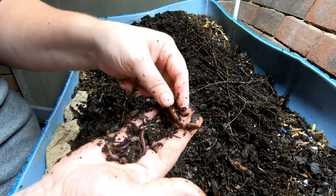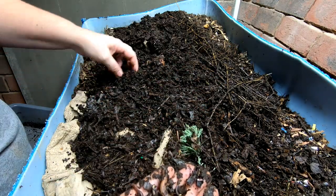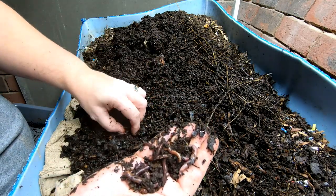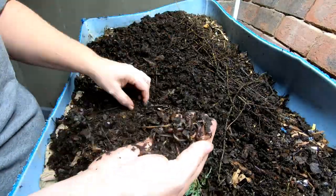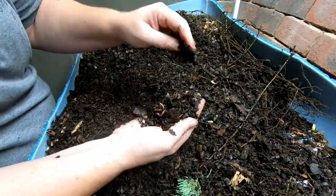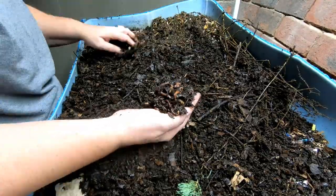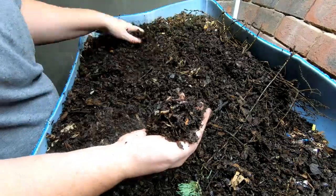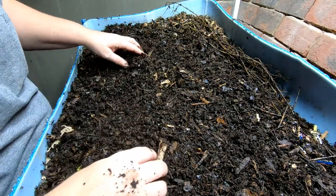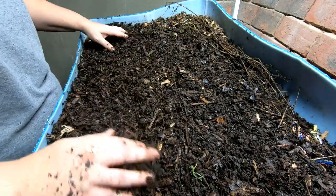Look at that guy — isn't he chunky? I like fat worms. It just shows that I'm doing something that they like and that they're choosing to grow their families. And there you have it — that is the end of the A Natural bin. There were quite a few more little tiny baby worms but I didn't really want to disturb them or take a chance of squishing them trying to count them.